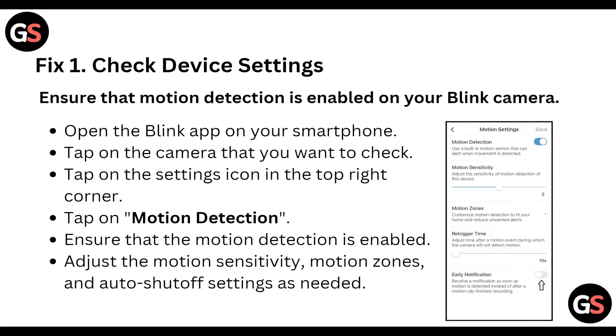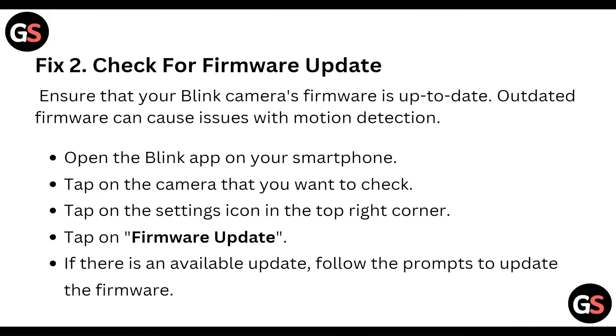The first step is to check the device settings. Ensure that motion detection is enabled on your Blink camera. Open the Blink app on your smartphone, tap on the camera you want to check, tap on the settings icon in the top right corner, then tap on motion detection and ensure it is enabled. Adjust the motion sensitivity, motion zone, or auto-detect settings as needed.